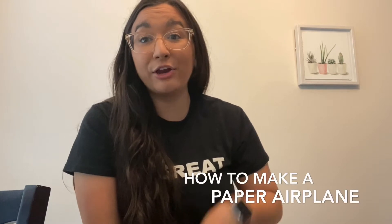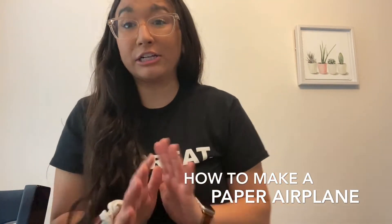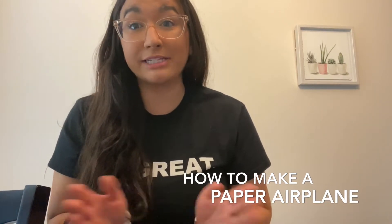Hi everyone! It's Jenna with the Swigil Boys and Girls Club. Today I'm going to be showing you how to make a paper airplane. All you need is one piece of paper, and there are a lot of different ways to make a paper airplane. This is just how I was taught, so this is how I'll be teaching you. So let's get started!